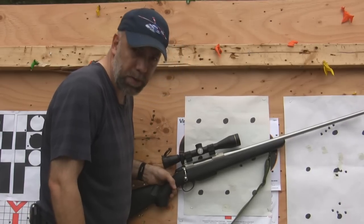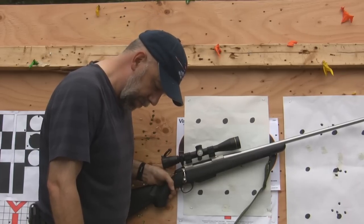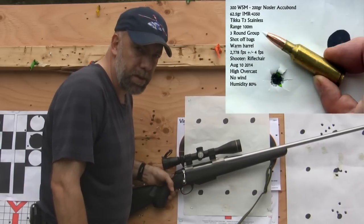It likes it a lot, it really likes the Nosler Accubond — we found a real winner here. Pretty happy. Plus or minus 4 feet per second — that's a pretty low standard deviation.